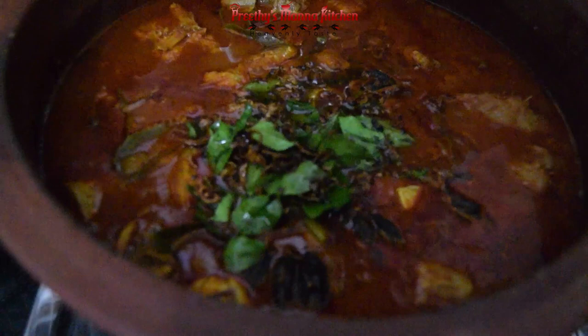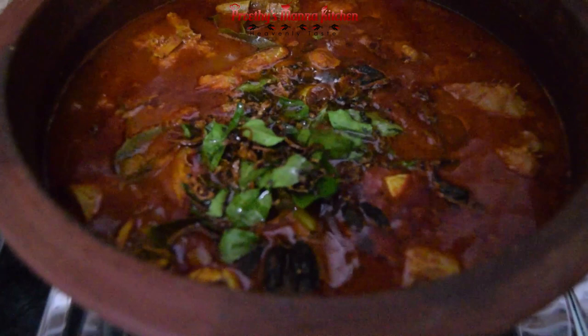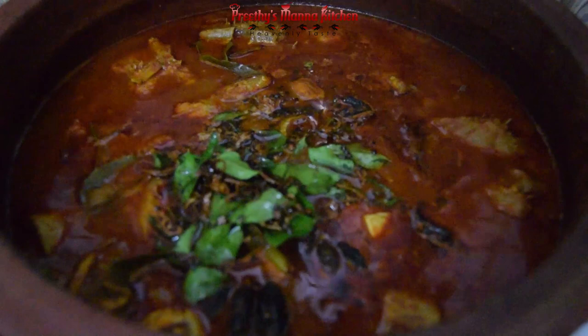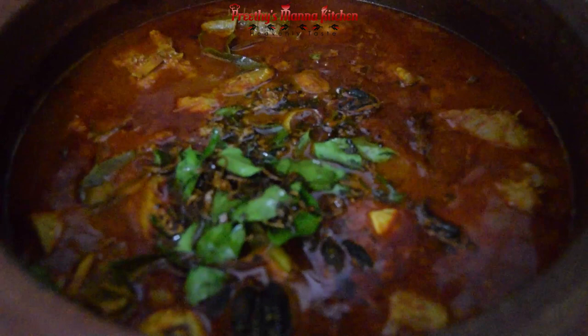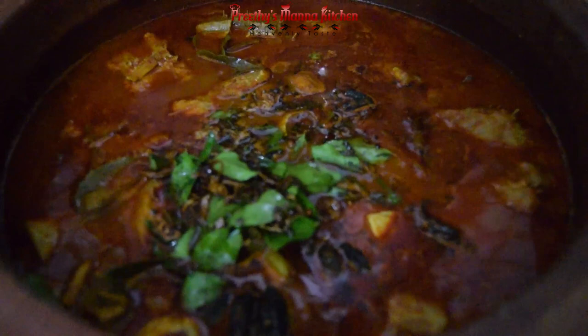We will cook it in the bowl. I will cook it for a few days — a nice batch. You can cook it in the bowl. This is how we cut the rice and the rice. We cut the rice and the rice.